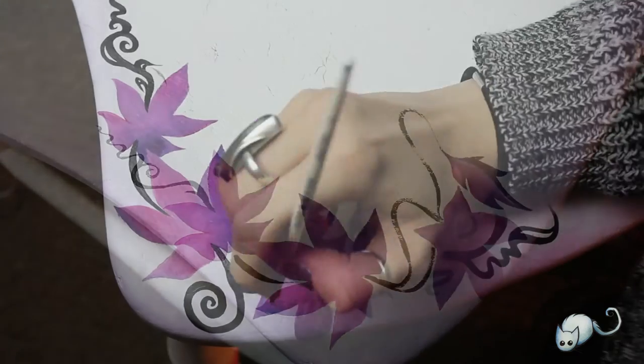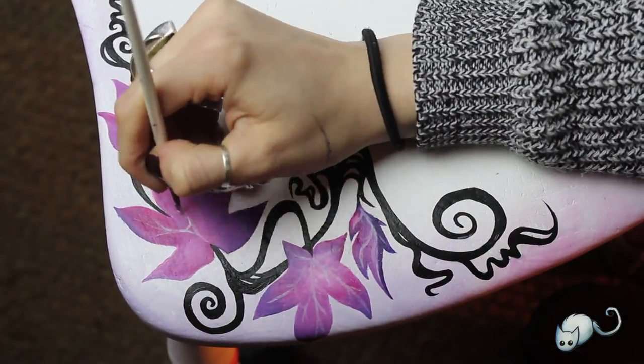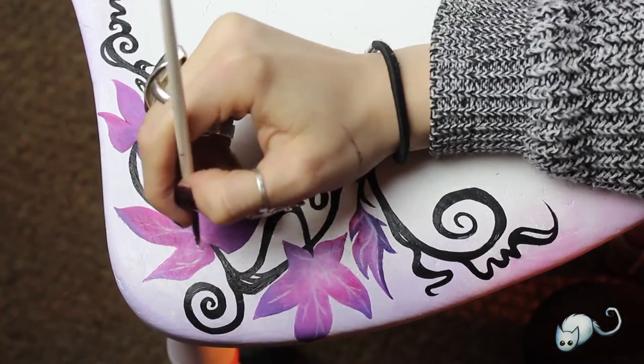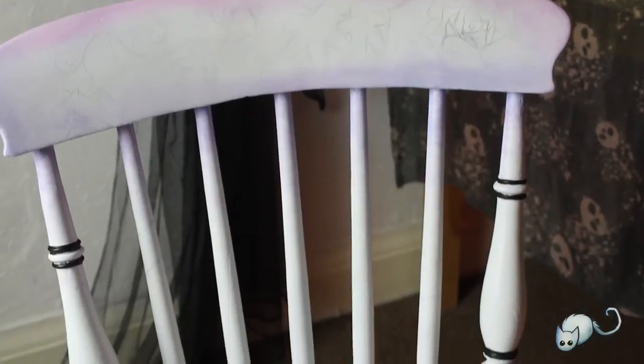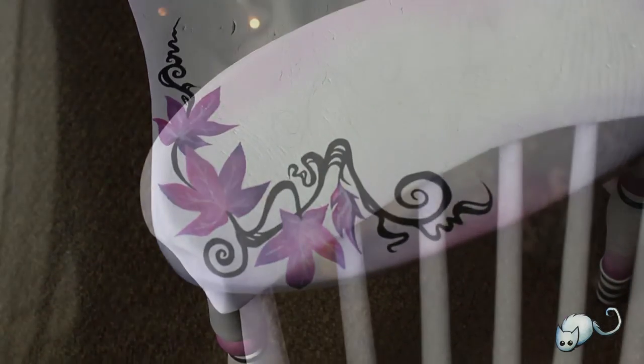I wasn't sure what to do about the veins of the leaf. I tried pen at one point but it didn't work, so I just stuck with white paint and smudged it out with my finger a little bit as it was drying, just so that it wasn't so in your face. This is a little overview of how far I'd got at that point.